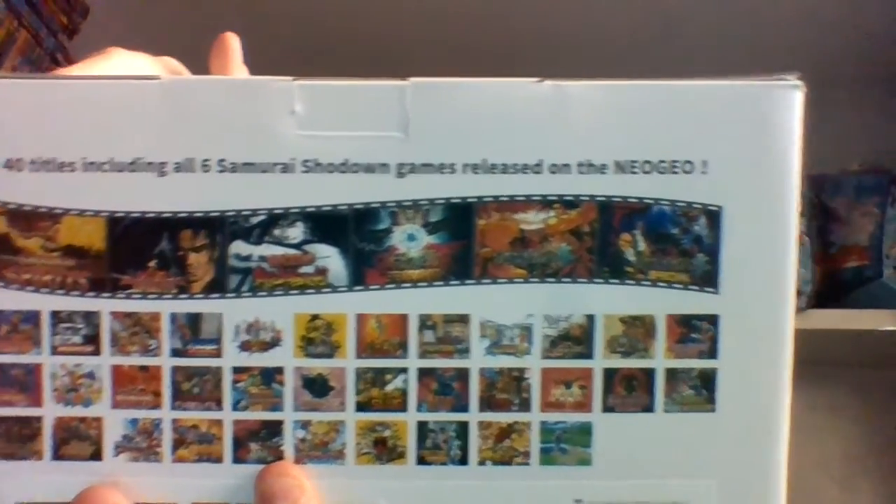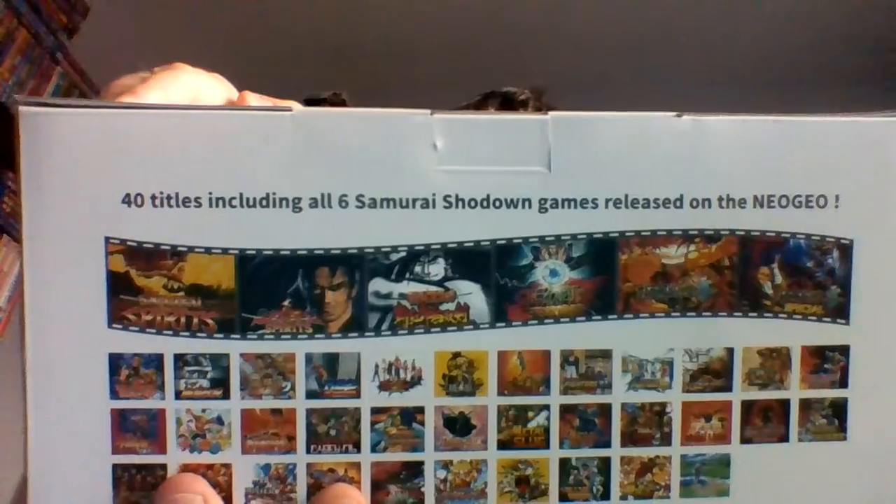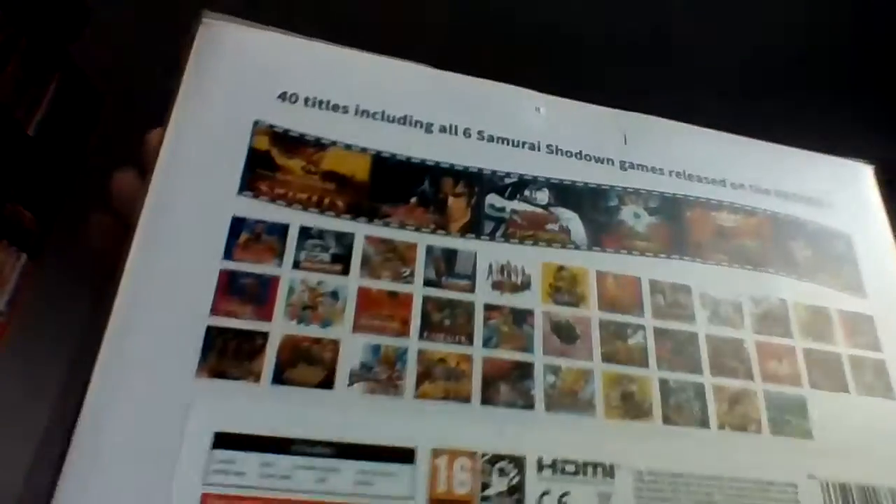This features all six Samurai Shodown games released for the Neo Geo. In case anyone's wondering, Samurai Shodown 5 Perfect — which was released in the Neo Geo Samurai Shodown collection for PS4, Xbox One, and Switch — was in development before the Neo Geo was cancelled. They would no doubt have released it, but Samurai Shodown 5 Special was technically the final game released for the system. You've also got Samurai Shodowns 1 through 5.